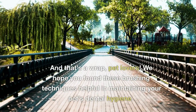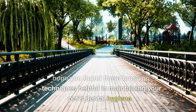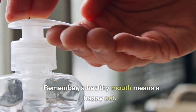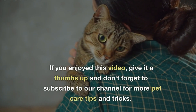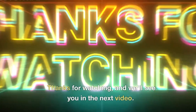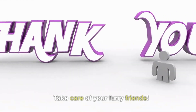And that's a wrap, pet lovers. We hope you found these brushing techniques helpful in maintaining your pet's dental hygiene. Remember, a healthy mouth means a happy pet. If you enjoyed this video, give it a thumbs up and don't forget to subscribe to our channel for more pet care tips and tricks. Thanks for watching, and we'll see you in the next video. Take care of your furry friends.